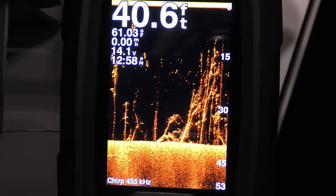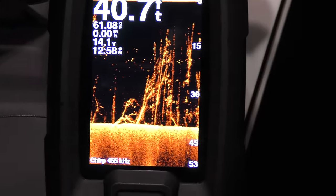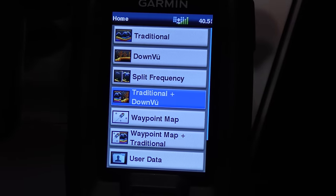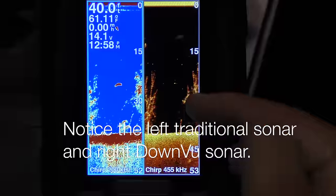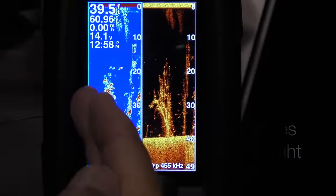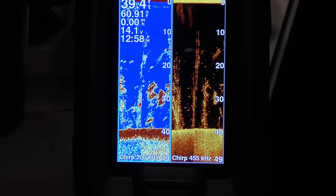I usually like to keep mine on split screen so when I see the structure I can see if there are any fish on top of it. Let's go to traditional down view and hit the check button. We're going to see trees and structure on the bottom, and there we've got a couple of big fish hanging over the top of those trees. We can mark a waypoint so we can get back to that spot if we want to save it for later.